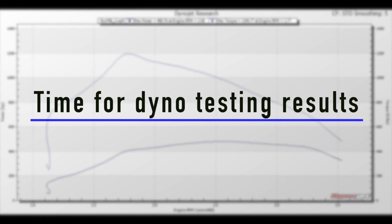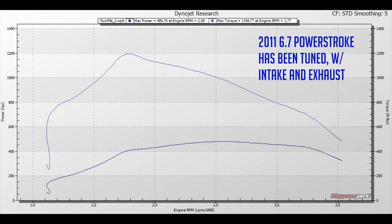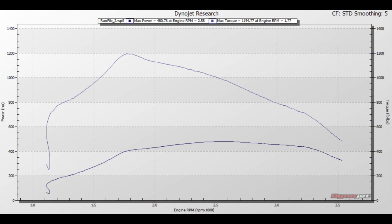Many people do this upgrade for reliability reasons, because the newer 2015 style turbos are more reliable and more easily rebuilt. But a lot of people are also looking for a performance upgrade, as the newer turbos are much larger and provide much more power. Here's a dyno graph of a typical 2011 truck that has been tuned with an intake and exhaust — they max out at about 480 horsepower, which is the most we've ever seen, and about 1,200 foot-pounds of torque. They do spool up quite fast.